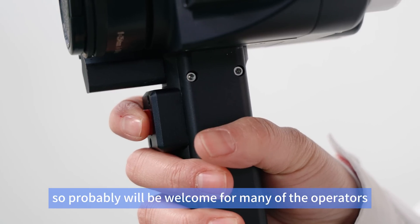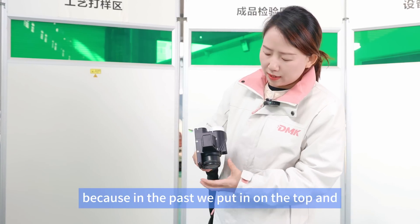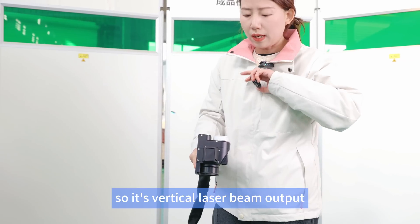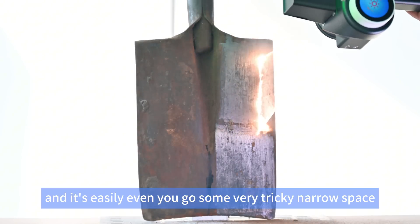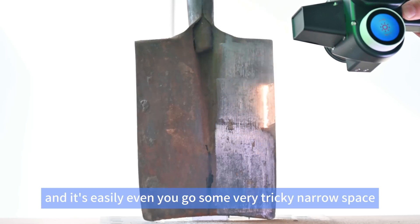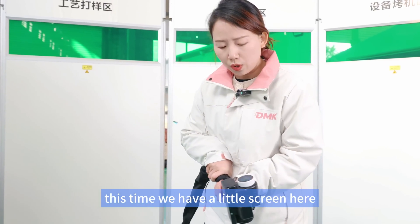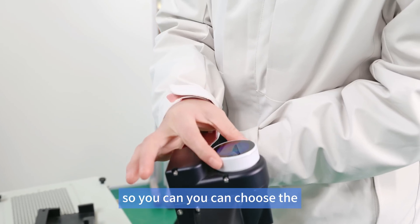This time the trigger for the laser output is under the cleaning gun, which will be welcomed by many operators. In the past we put it on top, and the laser comes out vertically from here, so it's easy to reach into very tricky narrow spaces. We also have a small screen here so you can set parameters.